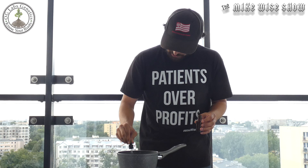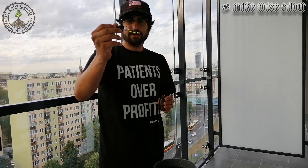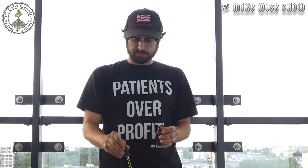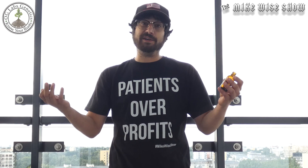A handy thing you can get are glass dropper bottles — that's what a lot of people use. You can see the tincture has that nice golden amber color. That's pretty much it — there you have your own tincture that you made yourself at home. It's a very simple process that anyone can do. Go out, do it yourself, have fun, and share it with your friends.